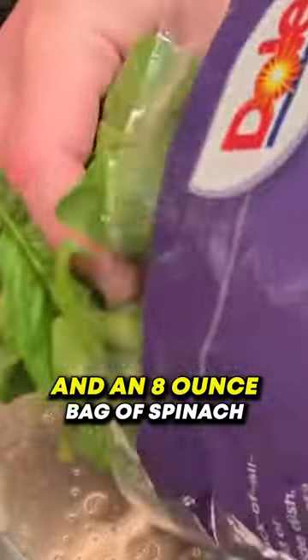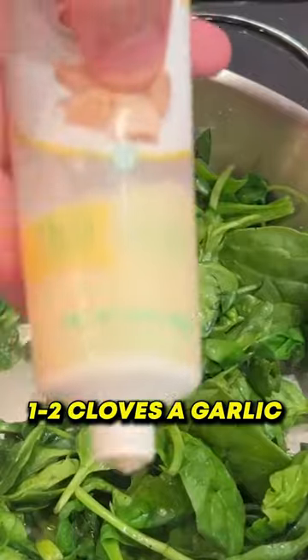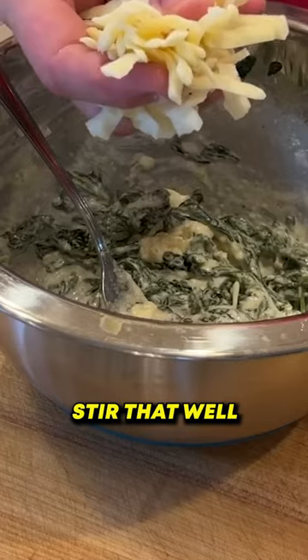Get a tablespoon of butter, add an 8-ounce bag of spinach, add a little bit of salt and some cracked pepper, one to two cloves of garlic, and splash it with a little bit of red wine vinegar. I got half a block of cream cheese and Parmesan. Stir that well.